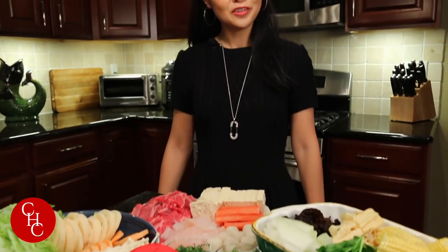Hi everyone! For most of you, you're already in 2018 — happy new year! While we are getting ready to come down in North America and South America, I'm going to make hot pot for my friends. This is a very easy way to entertain, and you can prepare in advance. As you can see, I already prepared all the ingredients.